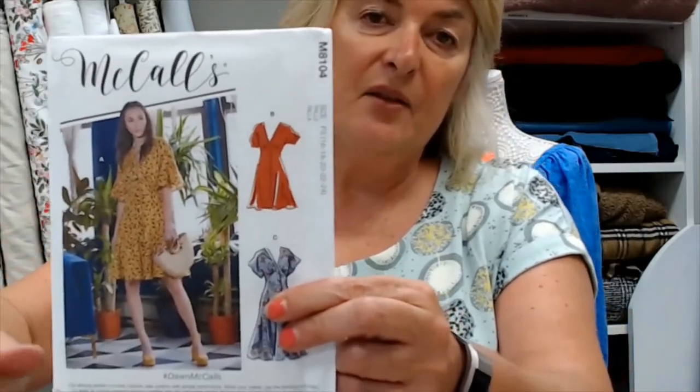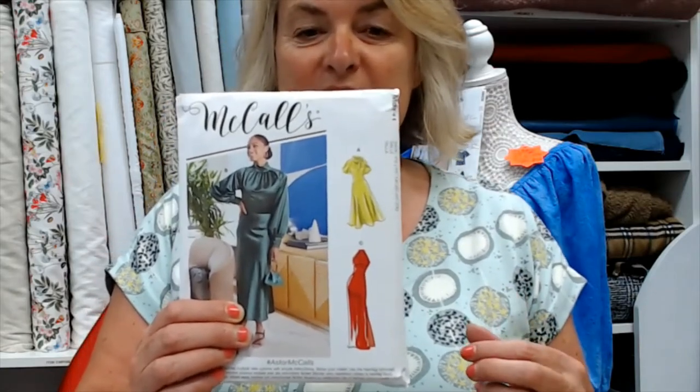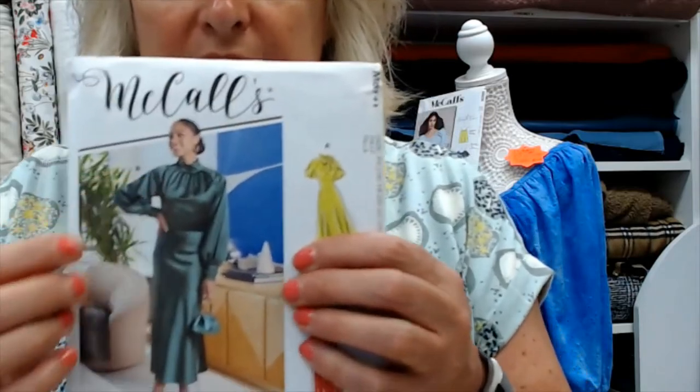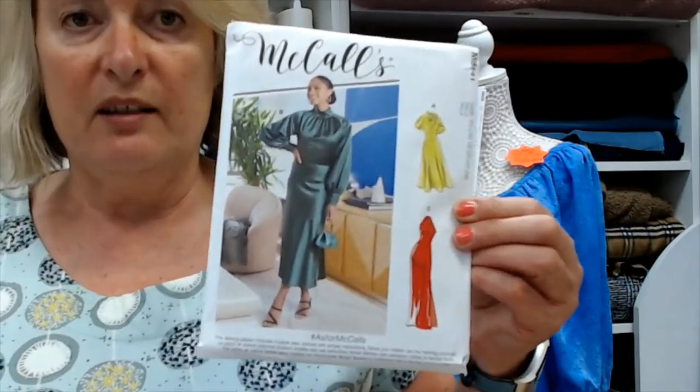I struggled to find true bias cut dress patterns, but I found some bias-inspired options. Pattern 8140 has that inverted bust line with floaty sleeves or sleeves gathered with a band at the end. Pattern McCall's 8141 is not a true bias but has 1930s inspired styling — it features an inverted bust line, a wide waistband, gathers into the neck either as a halter neck with high collar, or with longer sleeves or shorter puff sleeves.